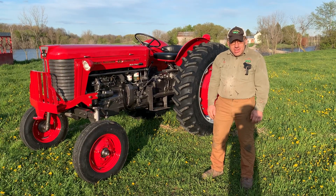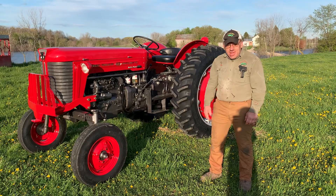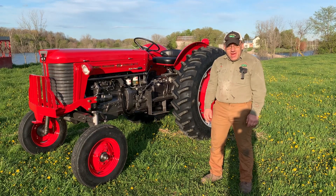Hello everybody, I'm Mike from Joe's Auto Body Tractor LLC. We just got done restoring this nice classy Massey 65 diesel.